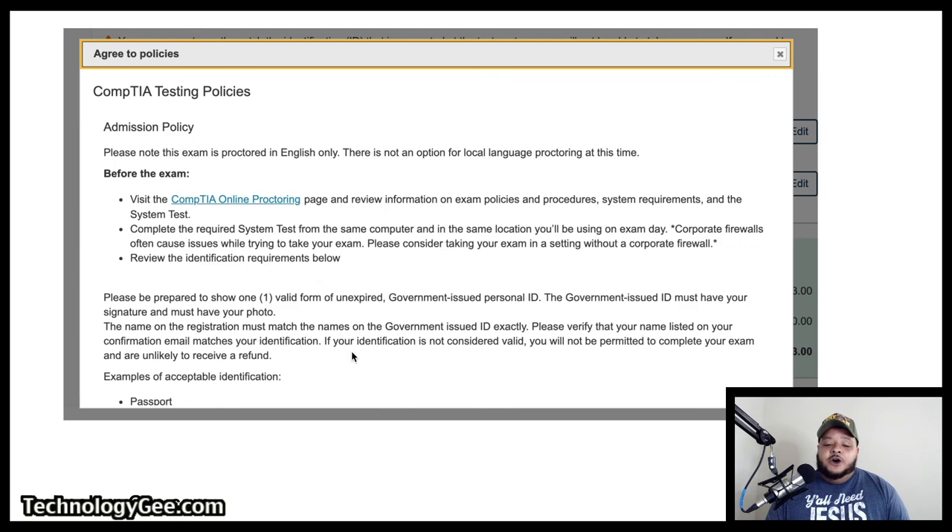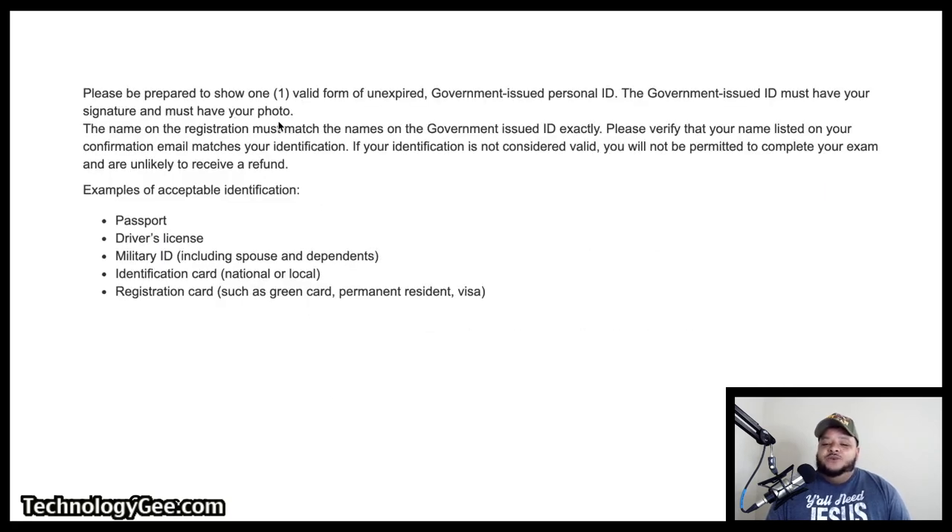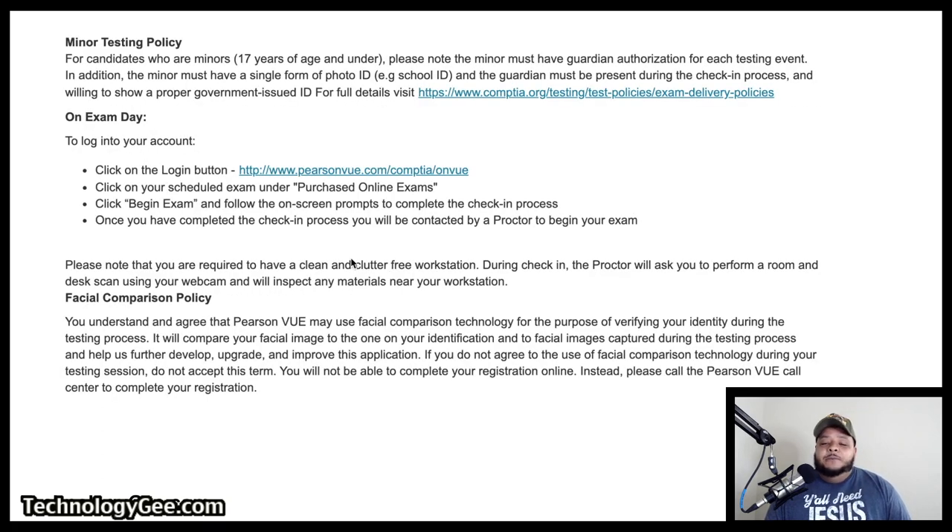Then it says to review the identification requirements. You're going to have to show at least one valid form of unexpired government-issued personal ID. The government-issued ID must have your signature and a photo — examples include a valid unexpired passport, driver's license, military ID, national or local ID, registration cards, green card, or visa. You will need to actually show that to the proctor. For minors 17 years of age and under, the minor must have guardian authorization for each testing event, must have a single form of photo ID such as a school ID, and the guardian must be present during check-in and willing to show a proper government-issued ID.